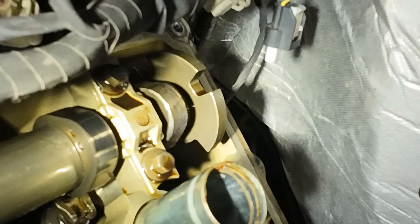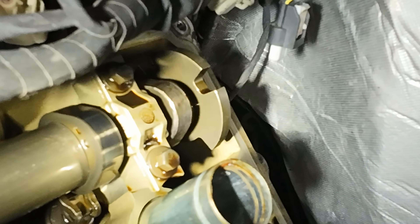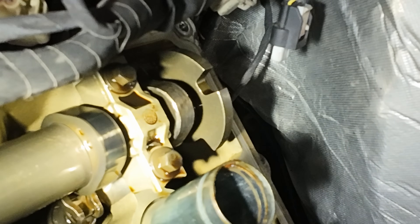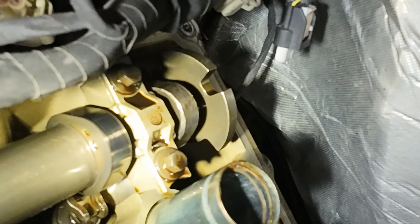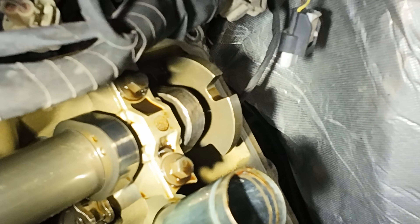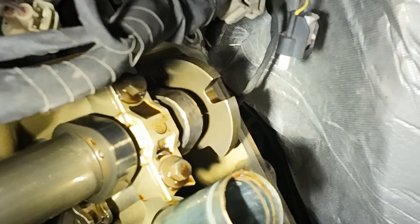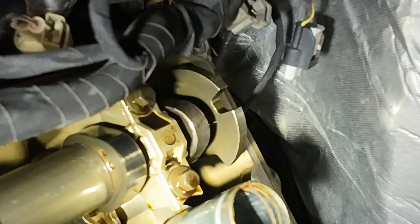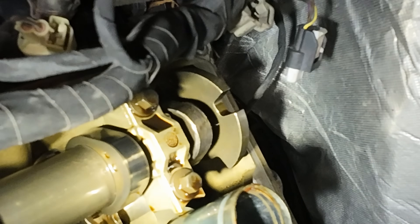We found our problem. If you take a look at that final cam lobe there — the one right up against the reluctor wheel, that is the furthest back intake lobe — you can see the surface finish on that is not good. It's pretty obvious that is our damaged lobe. Now you may see that and go, holy crap, that is serious, we need a new camshaft. Well, maybe, but also maybe not.